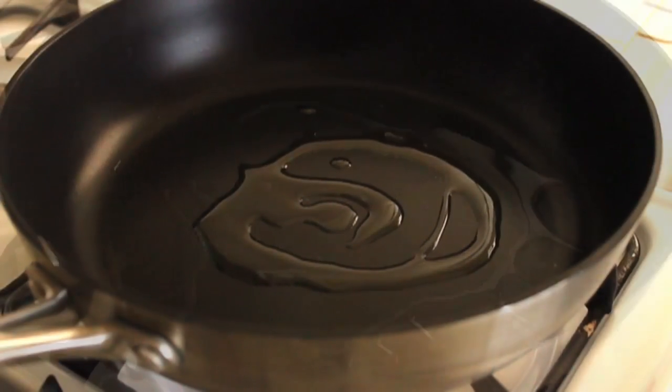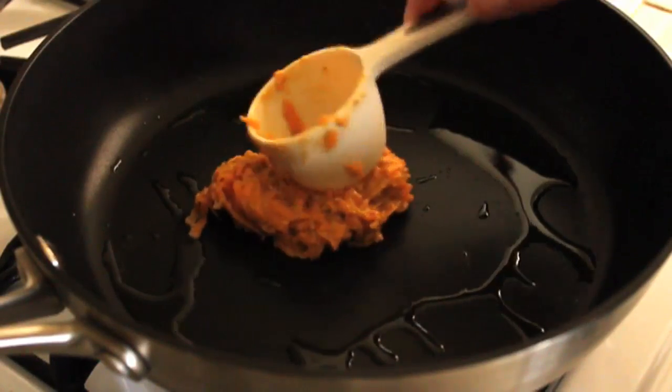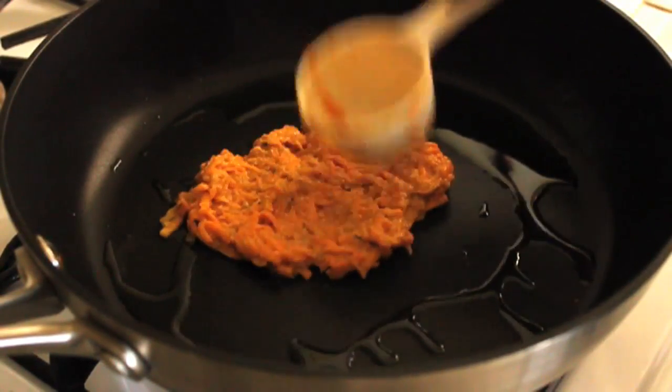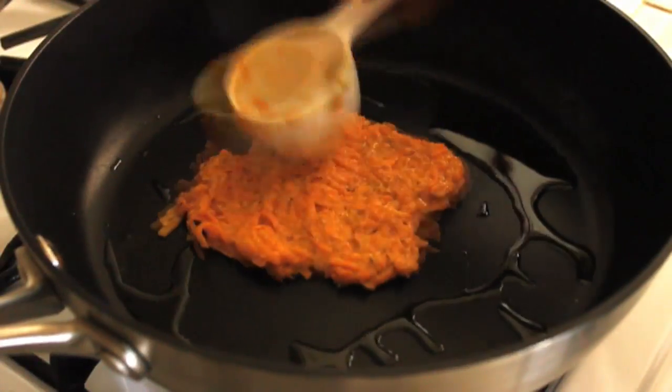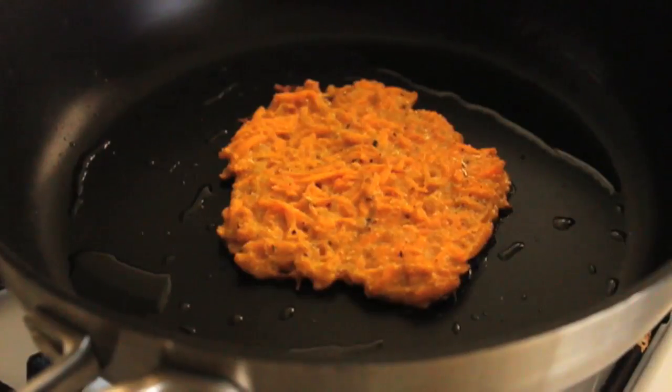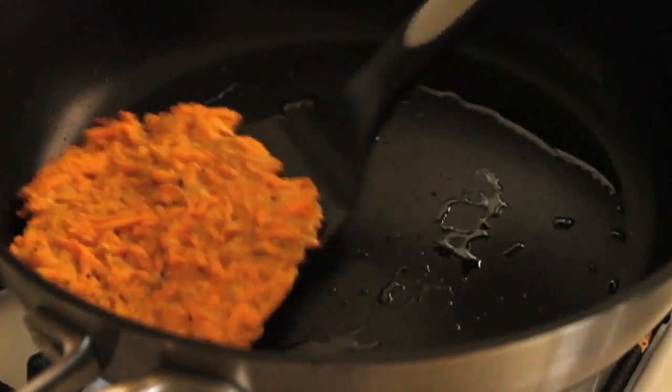We're going to put our heat on medium. This is pretty much like any potato pancake or vegetable cake would be — a little bit of vegetable oil in a skillet. Medium heat, you're going to flatten that out to about a quarter of an inch and fry them for about three minutes per side. This is not an exact science — you want it crispy and browned on the outside, tender and delicious in the middle.